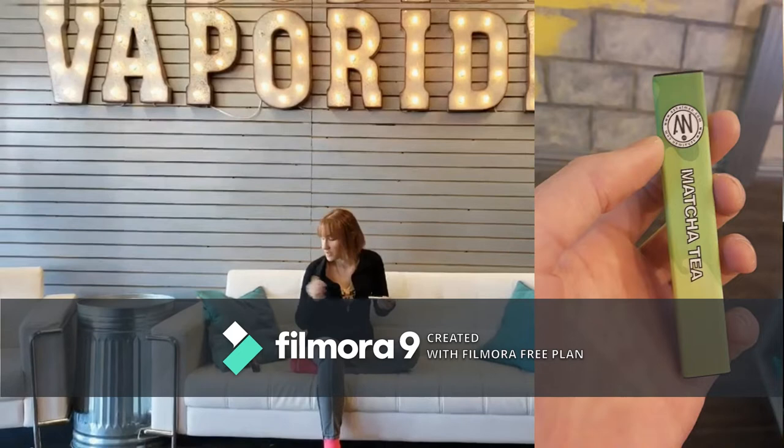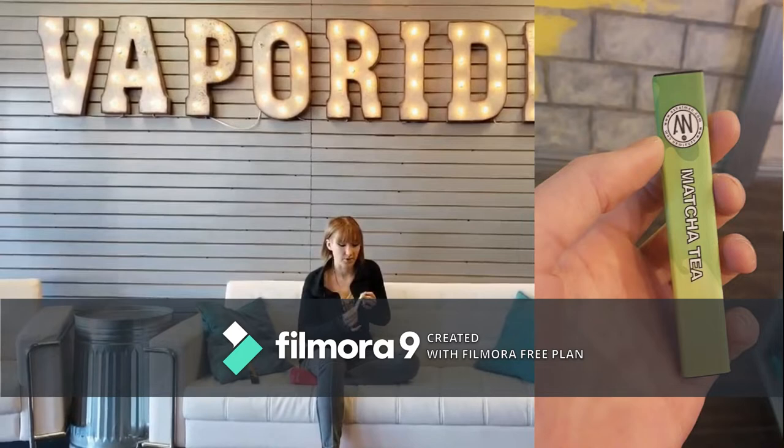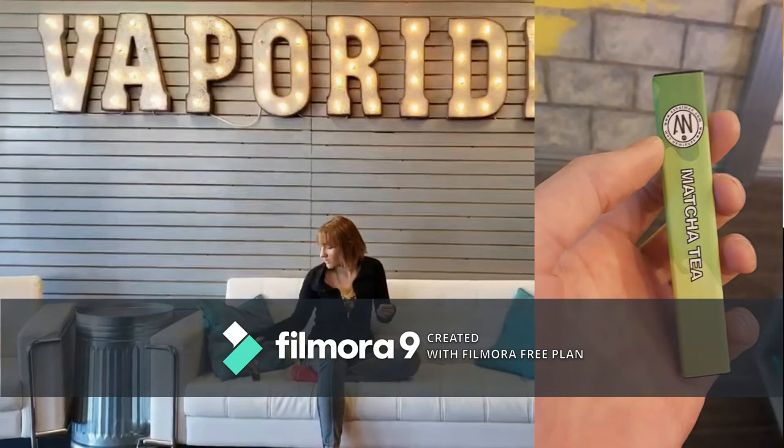It's super smooth. Most of them have a bit of a menthol to them, but this is super smooth, kind of like a green tea. Pretty sweet. So that one's really good.